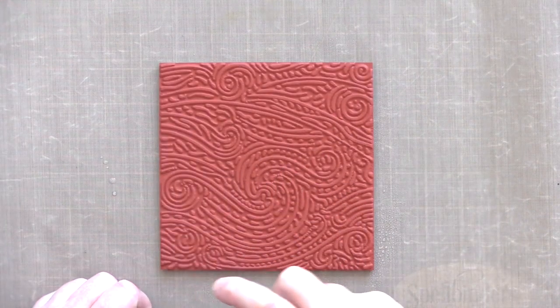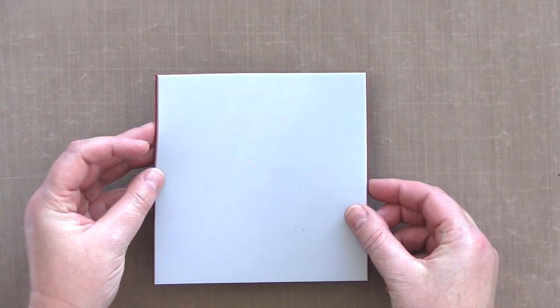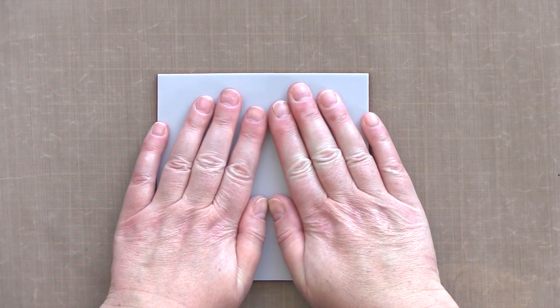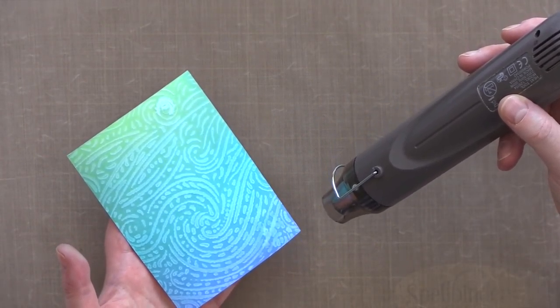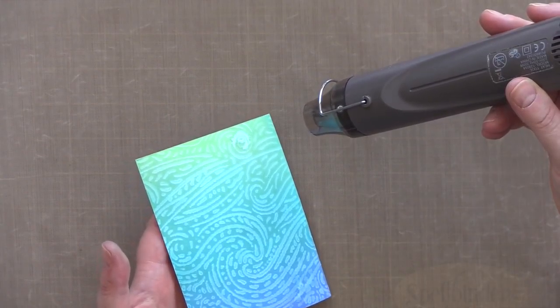I'm going to use the Starry Night Brush Stroke Set to stamp with just plain water — a technique I saw Jennifer McGuire use that I thought would work really well for this background. I used a Ranger Mini Mister to spritz the stamp and then laid it on top of the ink-blended panel, leaving it for 60 seconds before lifting to reveal the pattern starting to emerge. Water reactivates the ink in Distress Oxides and you get a bleached look where the water has sat, which is accentuated as the panel dries.